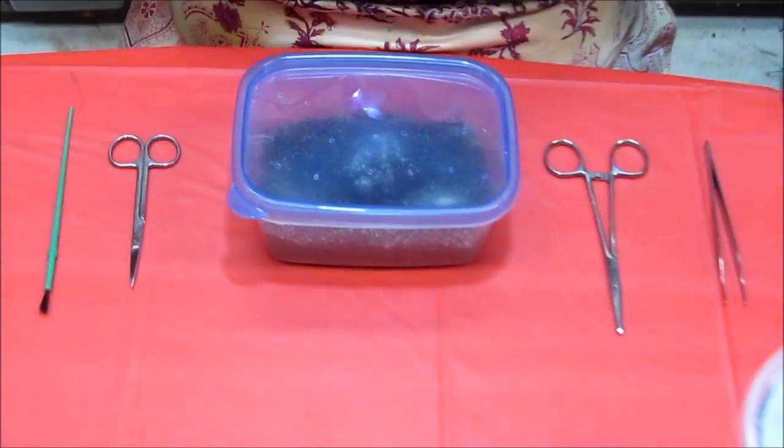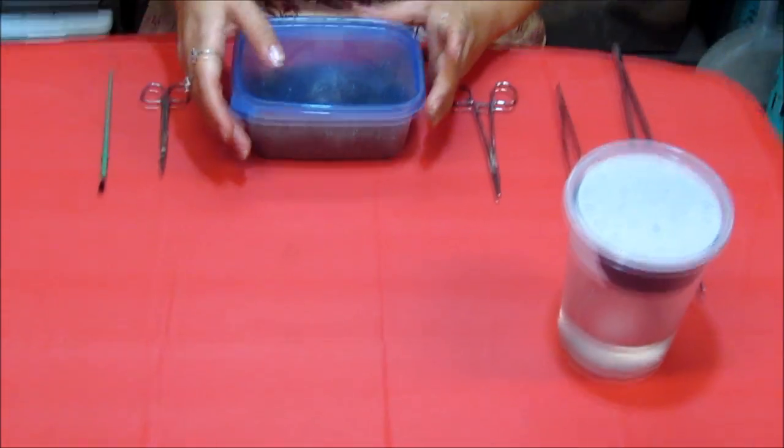So I've got my tools here, I'm preparing to begin the dissection, and so let's get started.